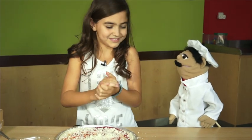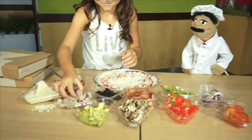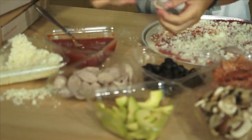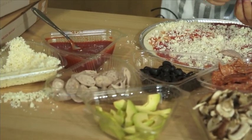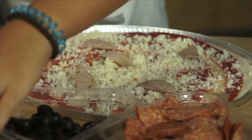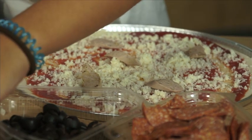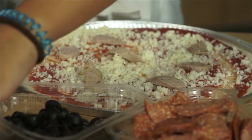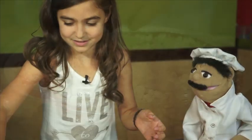Next, we're going to add the chicken. This is a chicken pizza with avocado. Take it piece by piece. Spread it nice and even. Lovely.